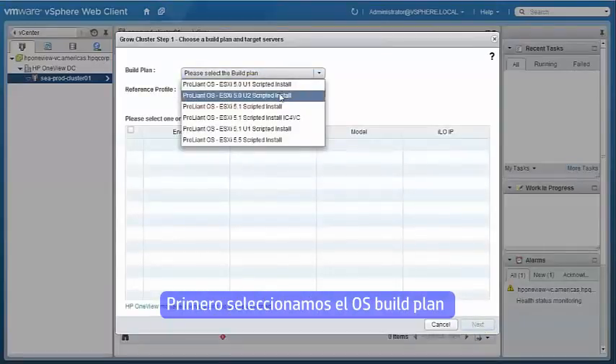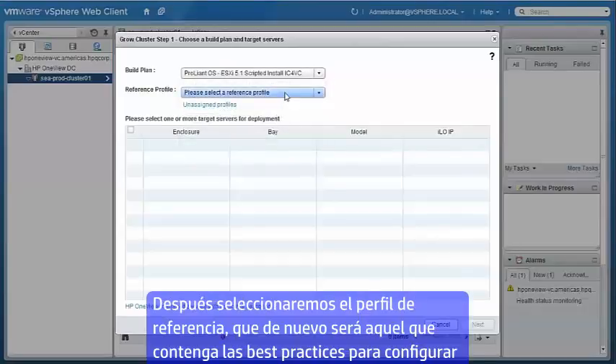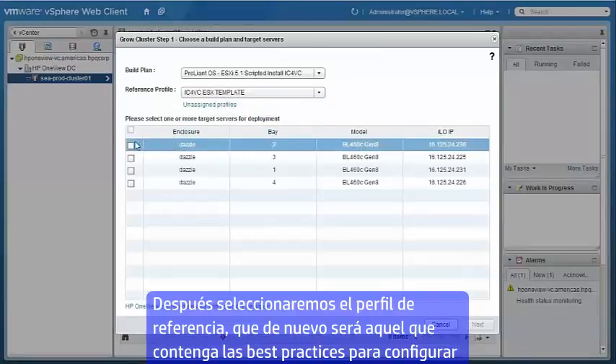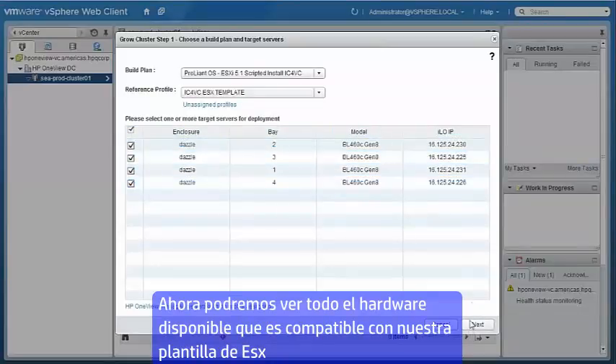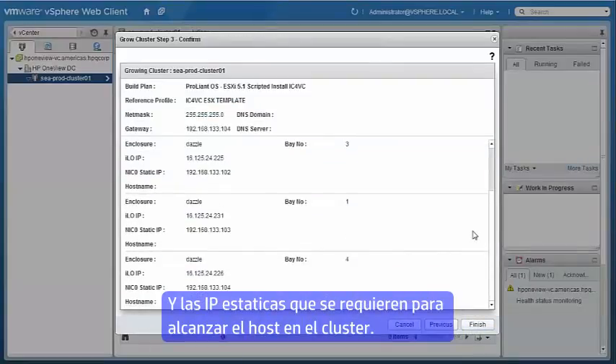First we'll select the OS build plan. Next we'll select the reference server profile — this will be the ESX template server profile with our best practice configuration. Then we'll be able to see all the available server hardware compatible with our ESX template server profile. And finally we can see the static IPs that we've requested for each of the hosts in the cluster.